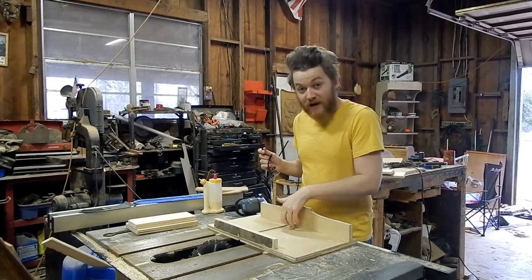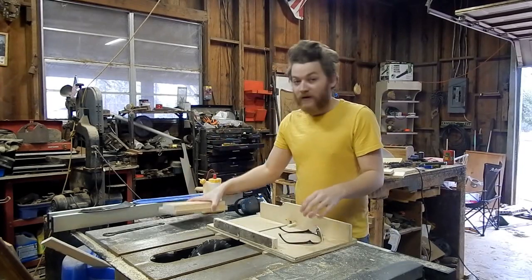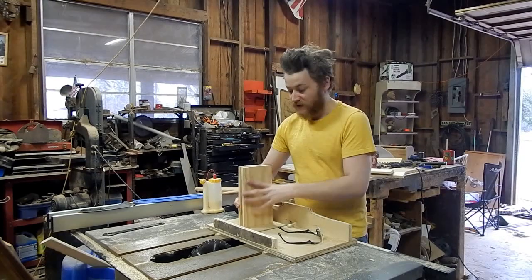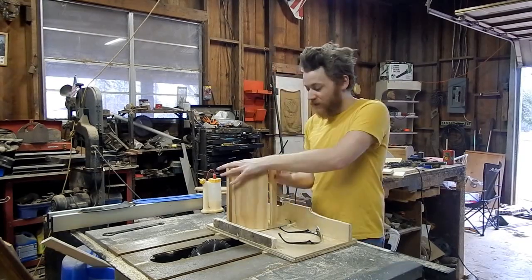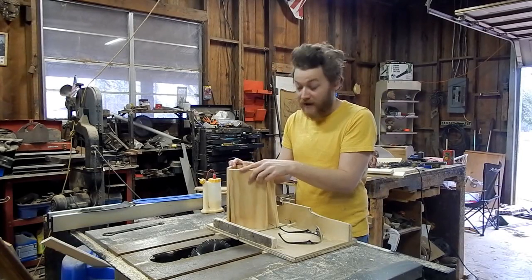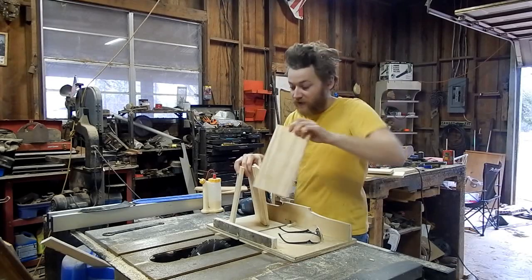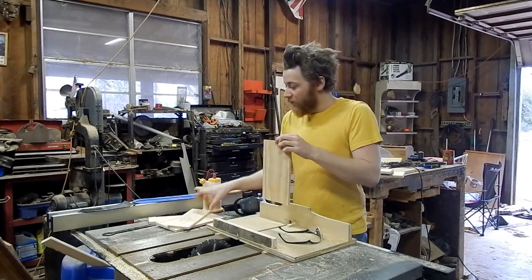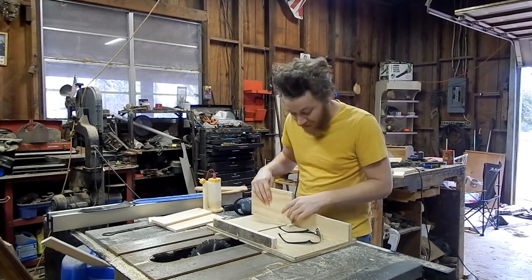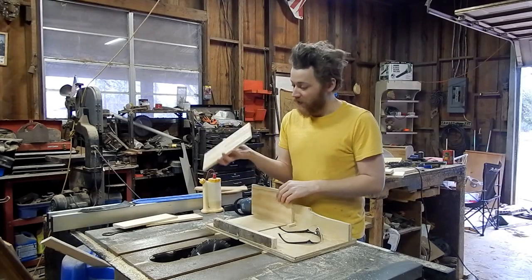I've got my half-inch finger joint jig ready to go. With my sides cut, I can go ahead and start cutting the notches. The box is going to stand up like so. What I've done is put a line on the top of each piece — what's going to be the top of the box. When you do your finger joints, you make sure that your line is always facing the pin. I'm going to run my two wide boards first.